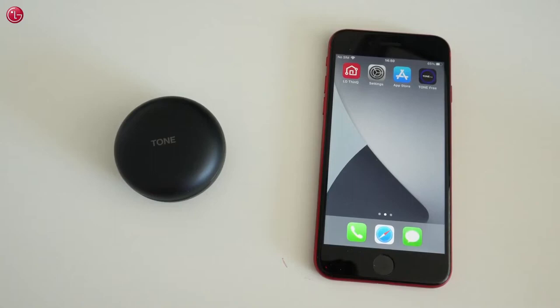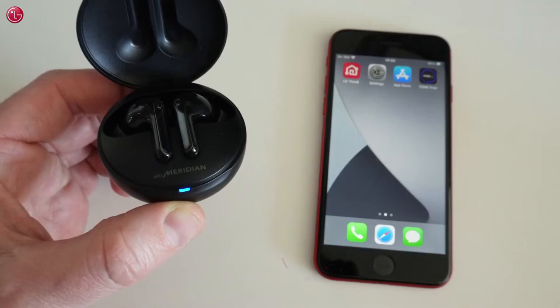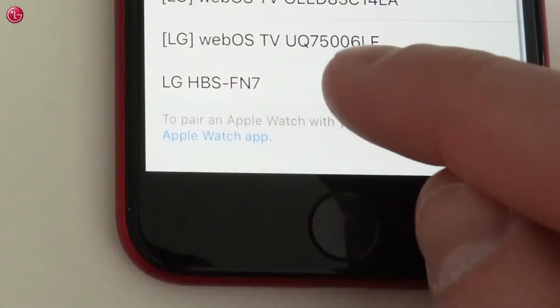To pair the earbuds, open the cover of the charging case. Make sure the earbuds are charged and are within one meter range of the iPhone. If you see the blue lamp blink, the earbuds are ready to pair. If not, press the button on the charging case for about 4 seconds until the blue lamp blinks. Then go to the Bluetooth settings on your iPhone and in the devices list select the LG HBS FN7. The earbuds are now connected with the iPhone.